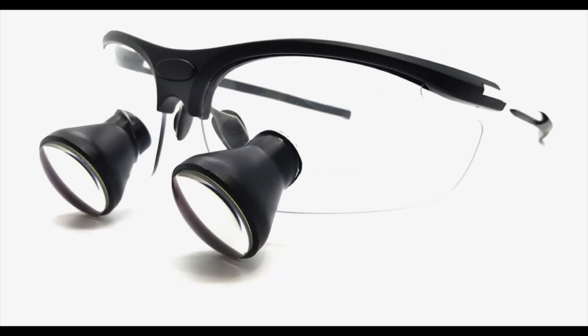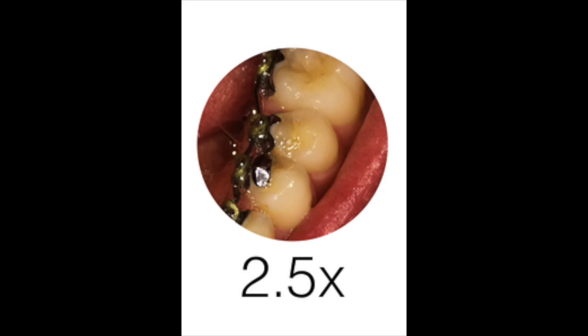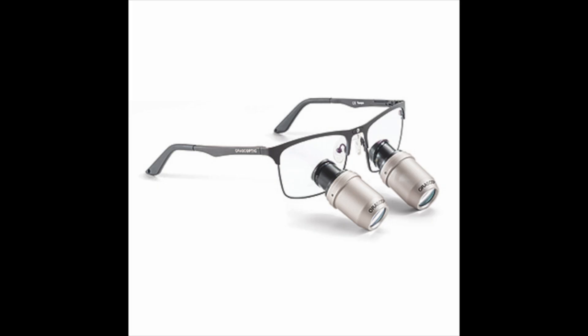With 2.5x magnification loops, you can see the telescope size is minimal. You will have a large field of view, so not only can you see the tooth you're preparing, but you will simultaneously see one or two adjacent teeth and tooth structures such as the surrounding gingiva at a single glance. Loops offer much more detail than the naked eye alone; however, this low magnification offers the least amount of detail.